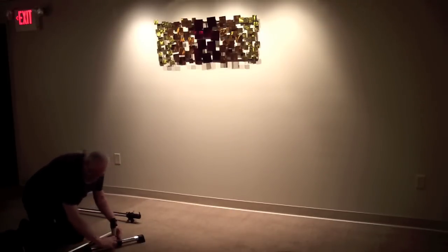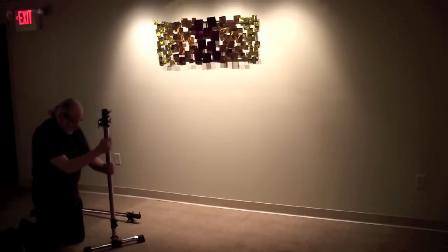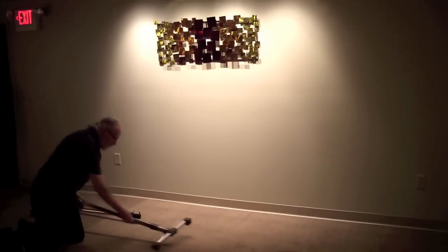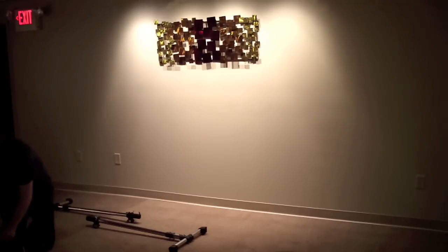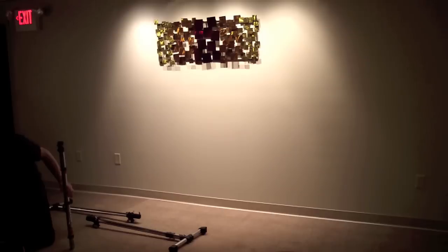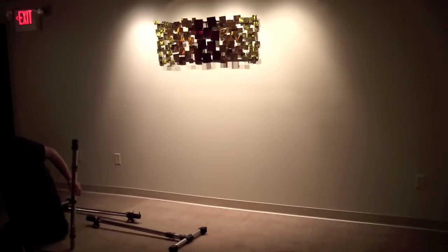Now we put together the right side: a 6 inch tube, then a 36 inch tube with a T-clamp and extension clamp on top. I use the 6 inch piece of tubing so that everything is compact enough to fit into the case, and because I just like that little extra height.